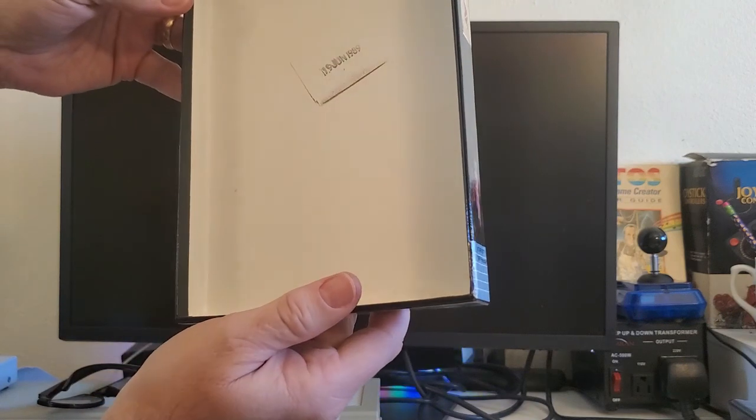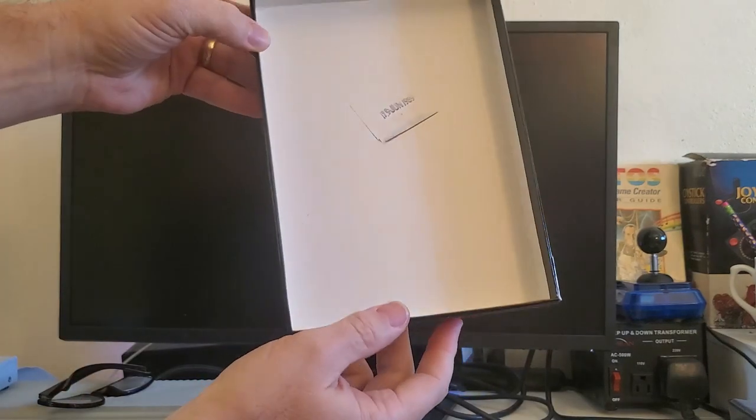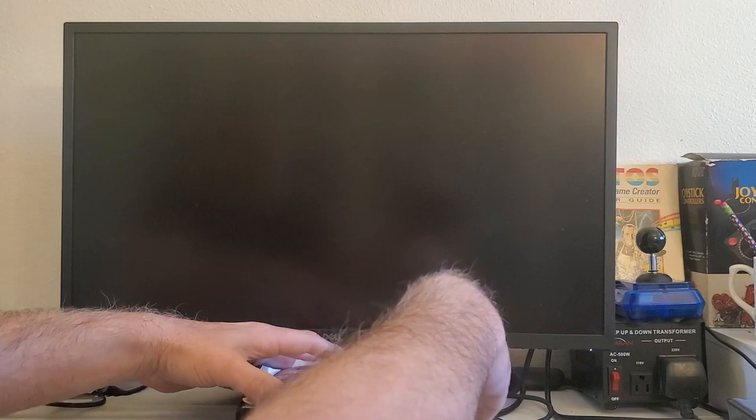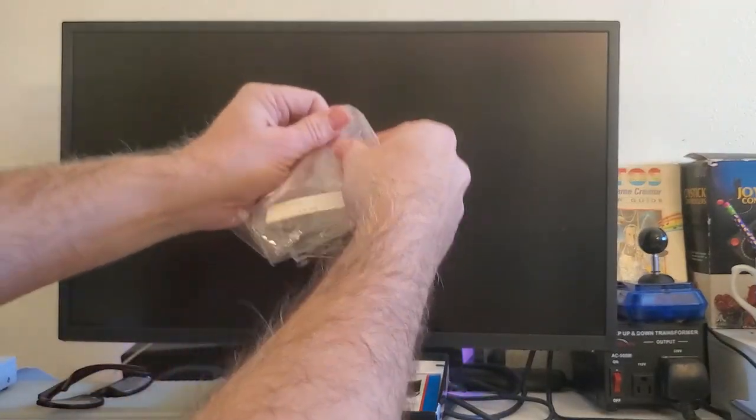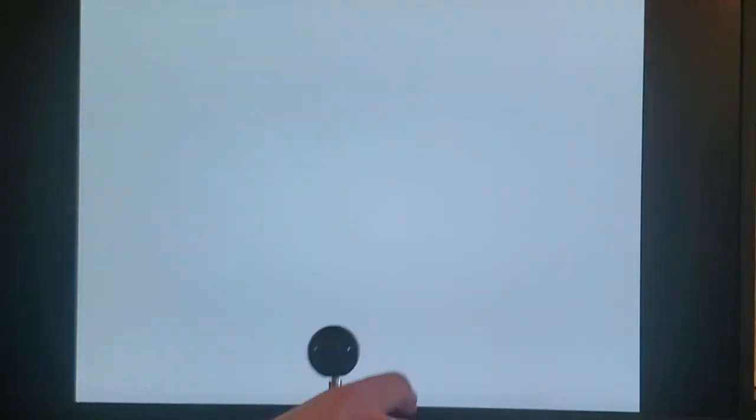One other thing I just noticed: there's a date stamp in this box. It says June 19th, 1989 is stamped in the box. Let's put all of these items back in the box except for the disc, because we are now going to open up the ST. I'm going to keep the shrink wrap because it's actually cool to have the price on it. Now we are going to flip on the Atari ST power, put in the disc, turn it on, and we're going to need our trusty joystick to play this if it loads up.